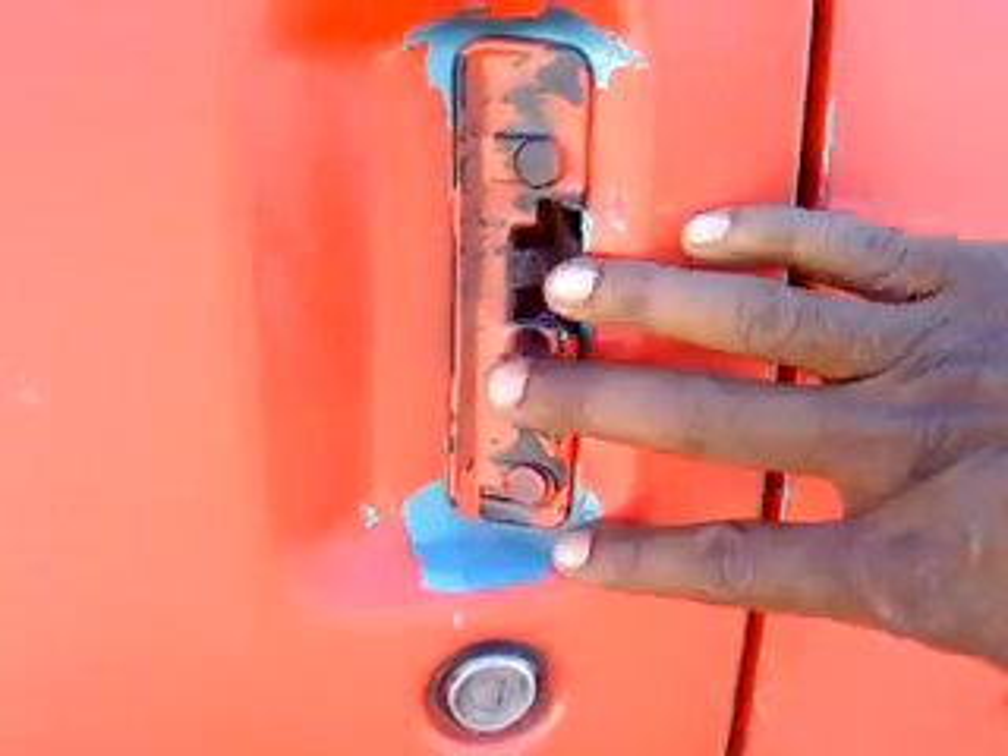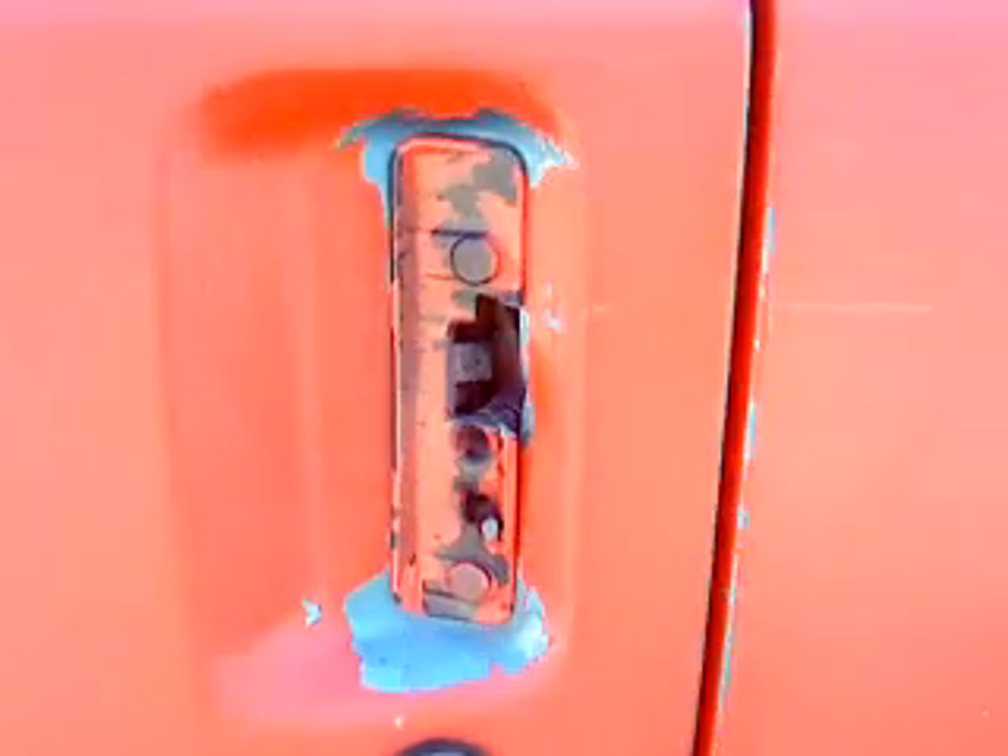Oh, let me get this. What the? Oh, the door handle — it doesn't work. Let's try the other one. That one's busted too.